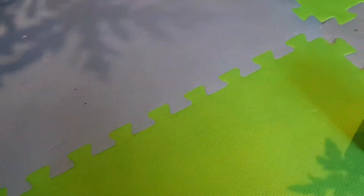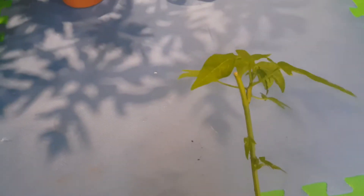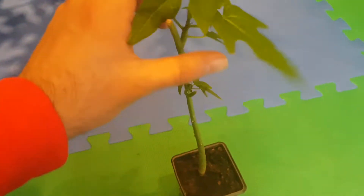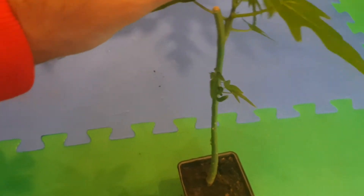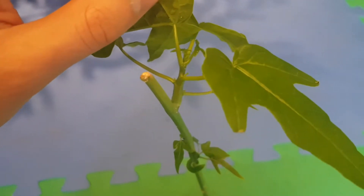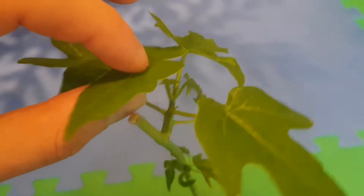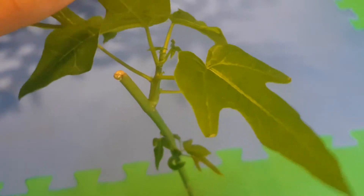Over here I've done a trial of this process. You can see this papaya tree — I've chopped off the top here and it's regrown a new shoot from the side, as you can see. This just proves that it does work. Once you cut them off from the top, it will produce a new shoot and regrow.